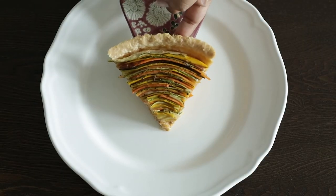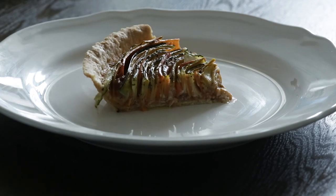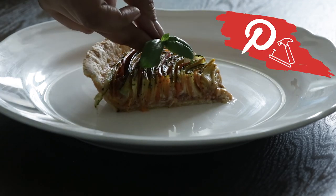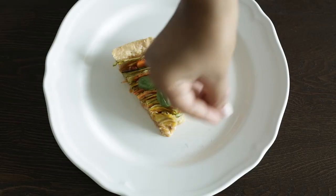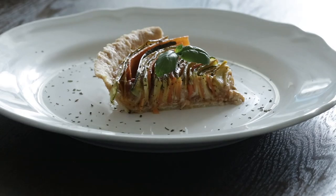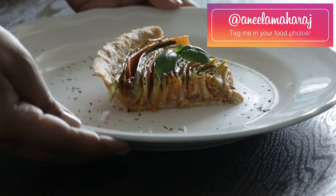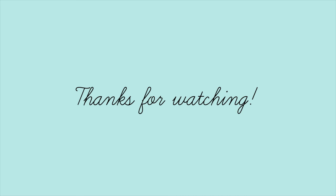And there you have it, a really impressive pie both in terms of how it looks and how it tastes. Saw it on Pinterest, nailed it. I think this would serve six people at the most. If you give it a go, take a photo, post it on Instagram and tag me in your food creation so that I can see what you're making. Thanks for watching, bye-bye.